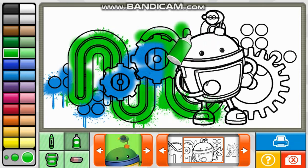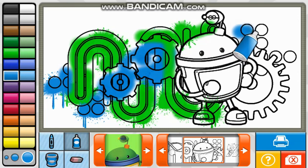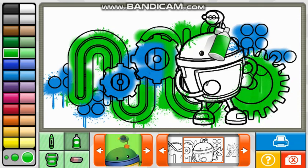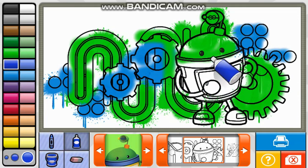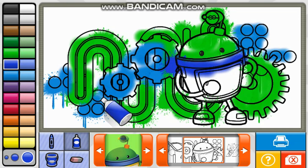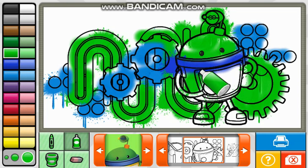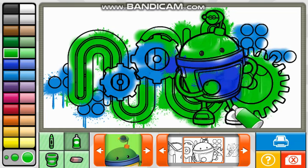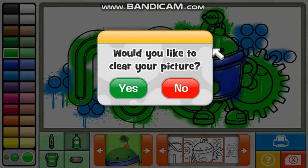You're good at drawing. Fantastic. You're a great artist. Whoa! You just made some art! Good job! Would you like to clear your picture and start over? Yes!